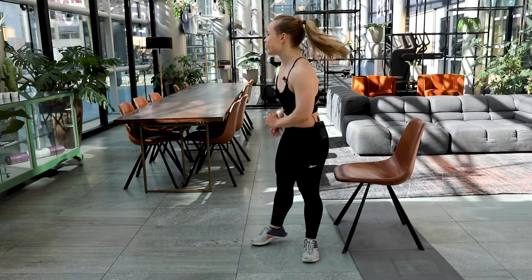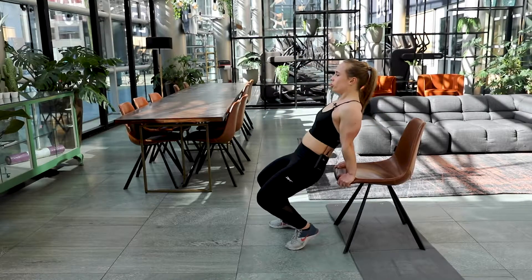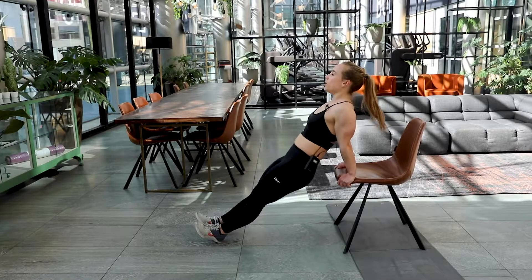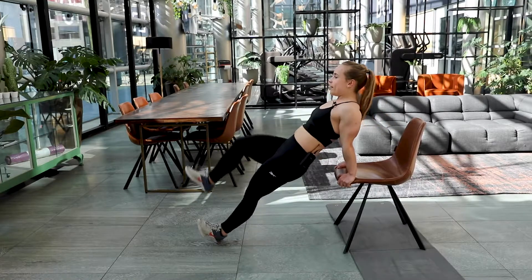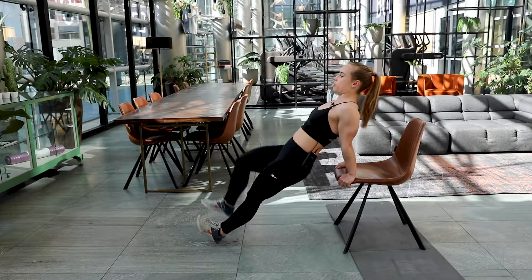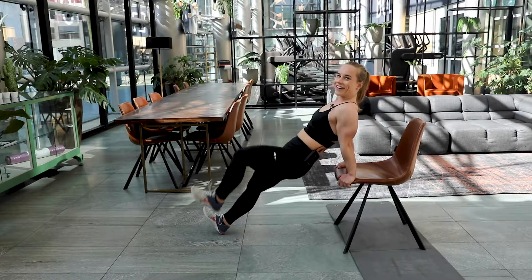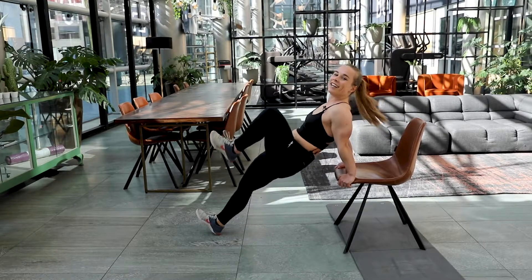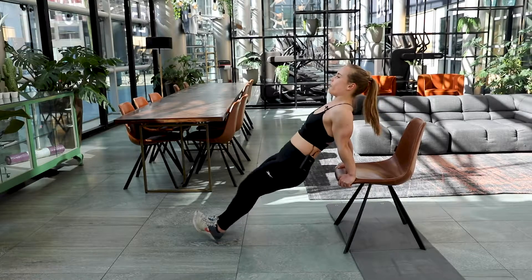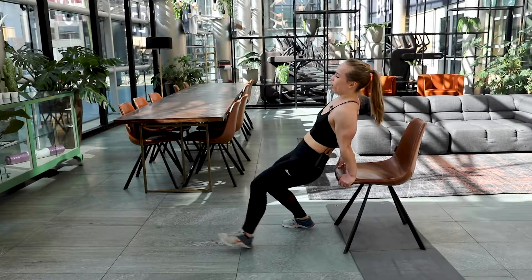Final exercise — we're almost through the Tabata. Place your hands on the chair again. Stretch out those elbows, hips forward. Here we go — twenty seconds, bend over row. Focus on that breath. You're almost there. Come on. Bringing those knees up — in five, four, three, two and one. Good job.